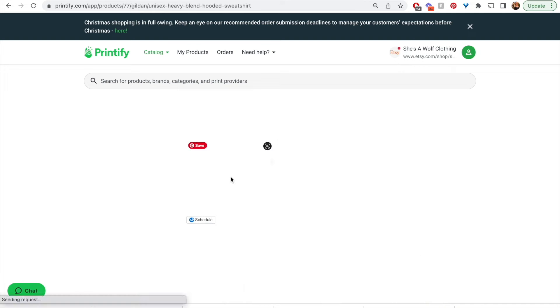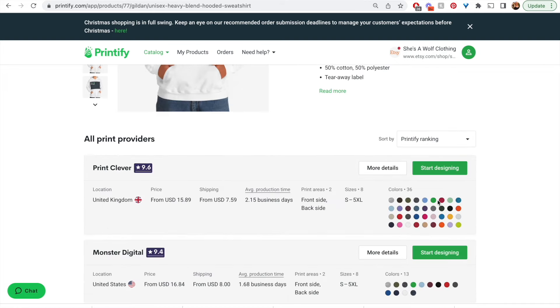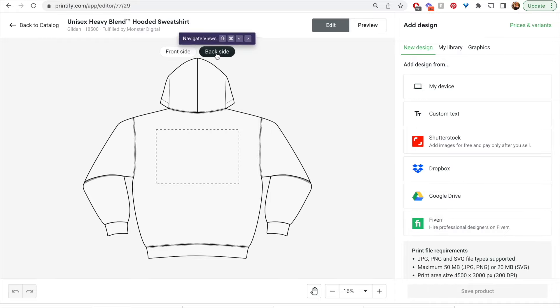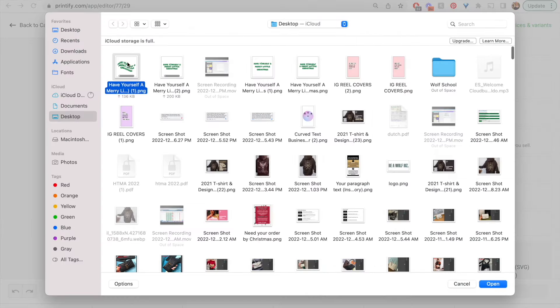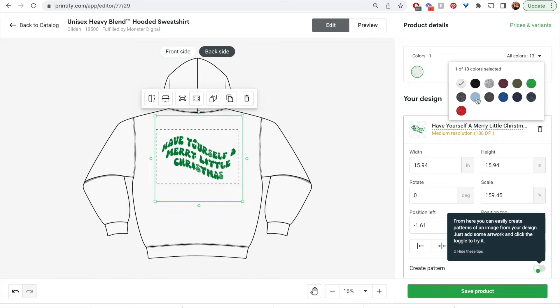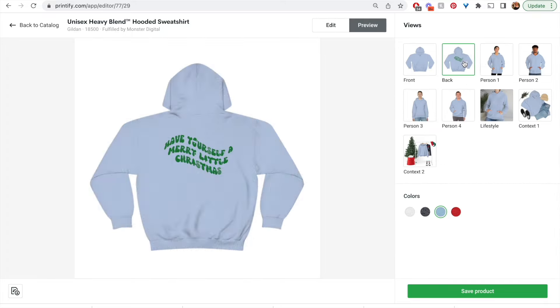Take that file over to Printify. I'm going to put this on the back of a hoodie, so I'm choosing the typical Gildan hoodie with Monster Digital because they do back prints. Select Backside, go to your computer, select the file, and make it as large as it can go within the guidelines. A light blue hoodie looks really cute for this — hit Preview, and voila!